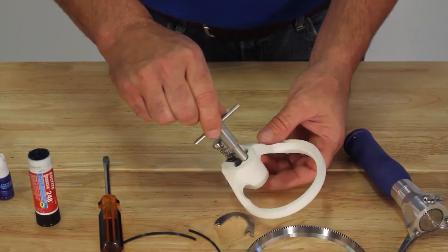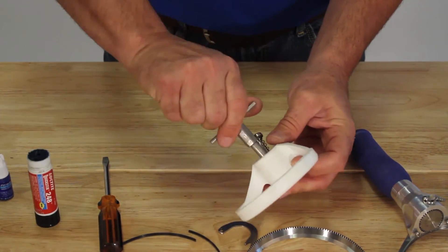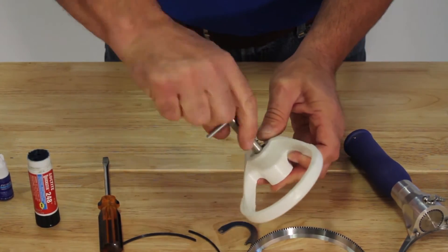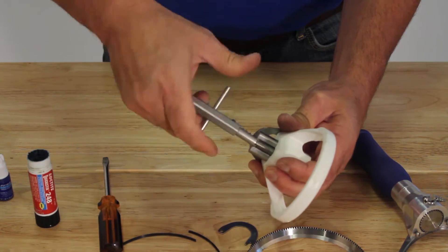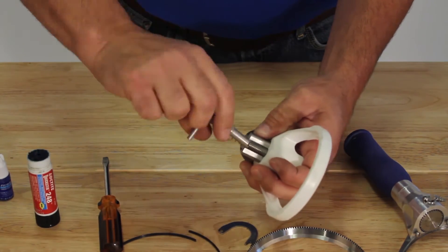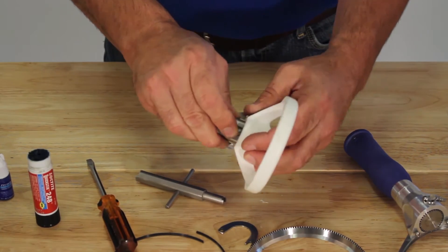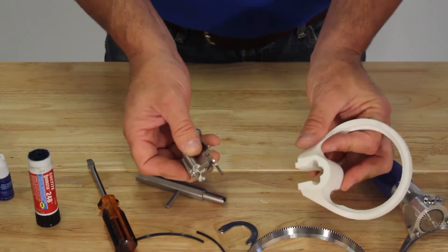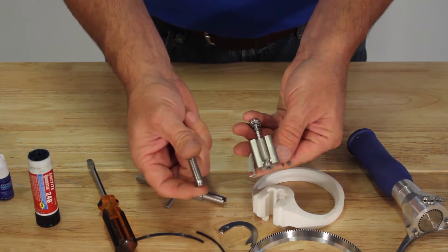To break down the attachment, screw in a counterclockwise direction until the plastic depth gauge is all the way down and released from the adjusting screw. Remove the plastic — that exposes the adjusting screw, which you can inspect and clean.